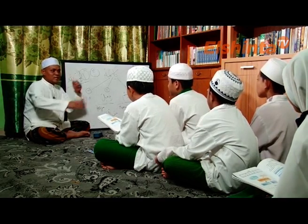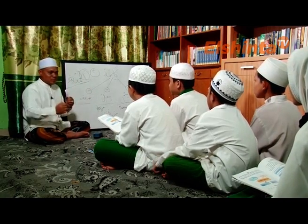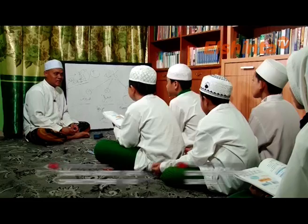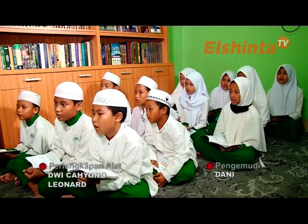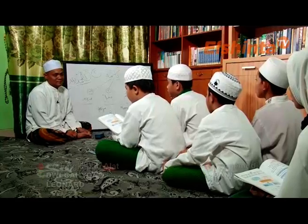Alhamdulillah, belajar baca kitab itu indah dan mudah. Baik, terima kasih. Sampai jumpa di kesempatan yang sama dengan materi yang berikutnya. Wassalamu'alaikum warahmatullahi wabarakatuh. Waalaikumsalam warahmatullahi wabarakatuh.